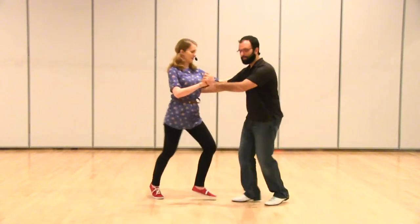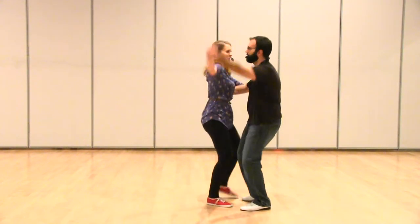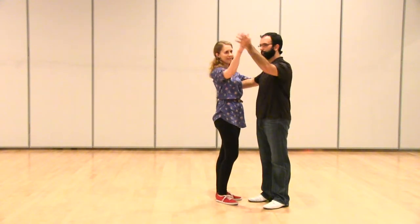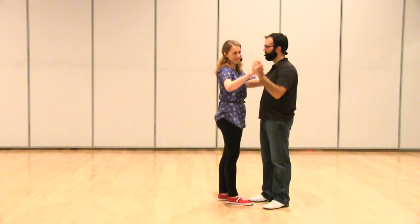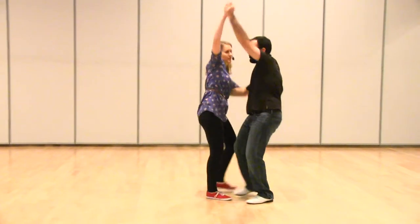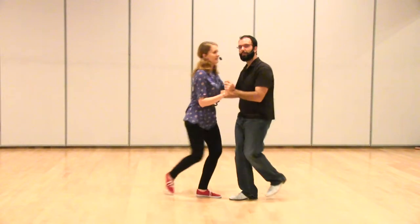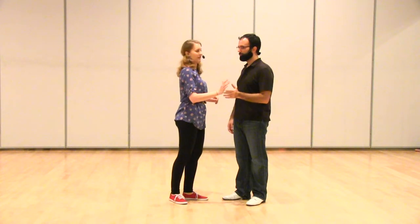We did the jig walk with a partner: rock, step, down. The main thing here for leads when you're leading it is to have a straight arm — keep that extended so that when you tip your body, it's really easy for your partner to feel it. We're crunching with our sides: rock, step, kick, crunch, crunch. When we come out of this, we step right under ourselves and then do a rock step. Philippe uses his arm to push back to start that rock step.